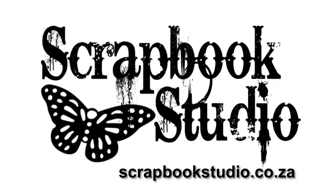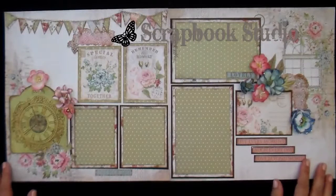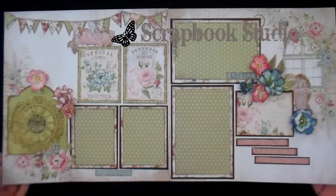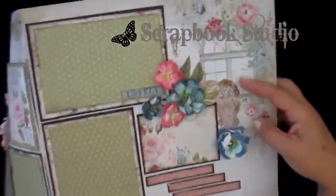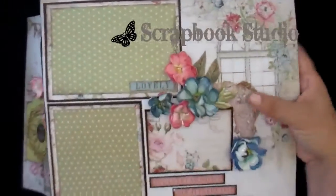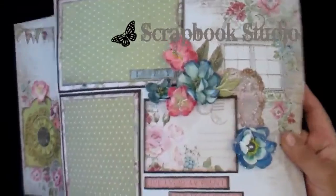It's always fun to make your own elements when you are creating a scrapbook layout. For this page we have made some silk foam flowers that matched the paper, and we added some of our own resin elements that we made.